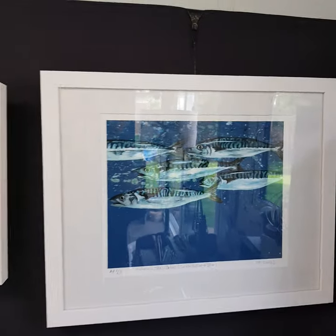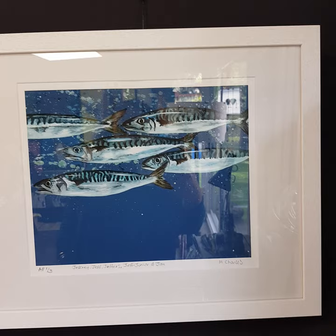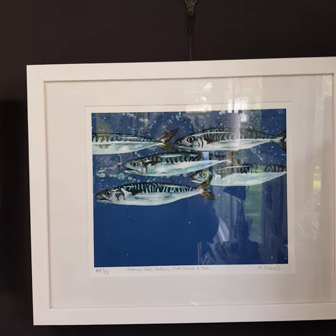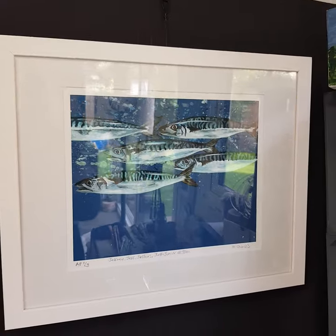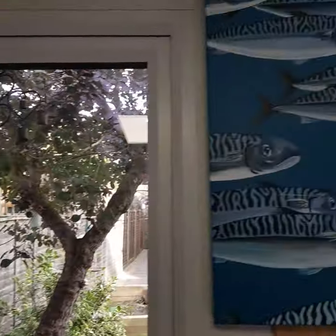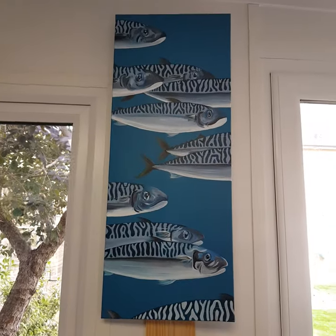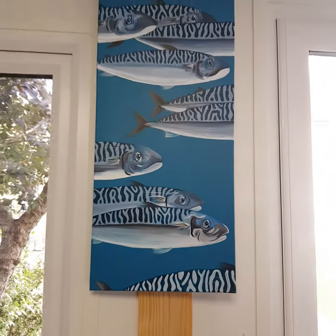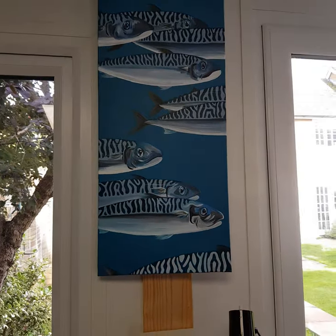And then here we've got the Jeff's family — this is Jeffrey, Jeff, Jeffers, Jeff Jr and Jim. I like that one, and that's an artist proof in a frame, 50 by 40. And just whizzing around here, this is Ocean's Eleven Fish again — that's a 30 by 70 canvas.